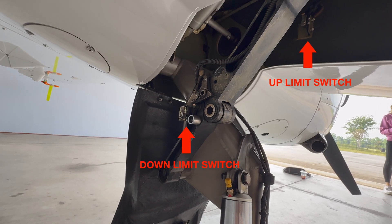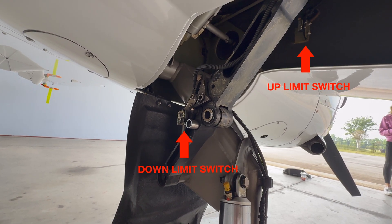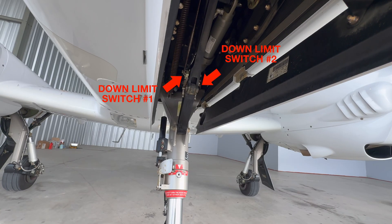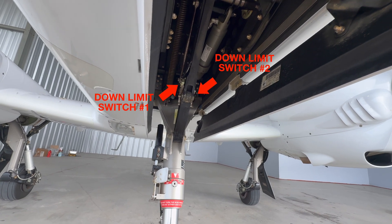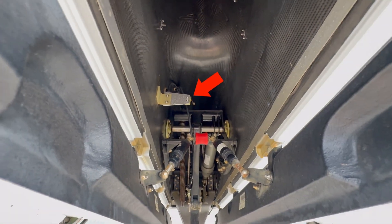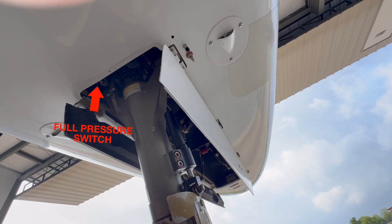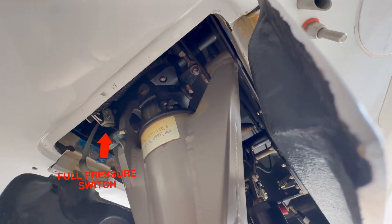Down by each main gear, the other switches we should check are the up limit and down limit switches, which indicate when the landing gear is fully retracted up or fully extended down. When we move to the nose gear, we're looking for the same down limit switch and also the up limit switch, which is in the front of the gear well. In addition, we're also looking in the back of the gear for the full pressure switch, which energizes the extend solenoid, as we'll see in just a moment.